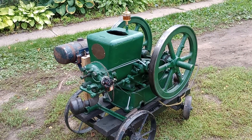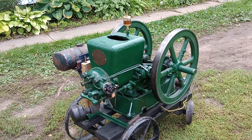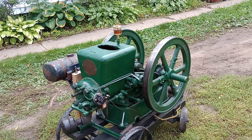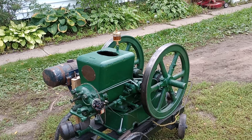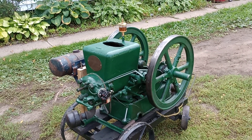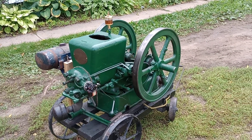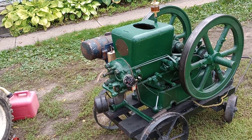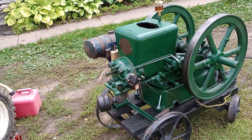Hey guys, this is another engine spotlight. Today we're looking at the 1917 Fairbanks and Morse model, the three-horse throttle-governing engine that my wife so graciously let me restore. I thank her for letting me spend probably more time than I should have in the garage working on this one — it's absolutely gorgeous, and I just thank her for letting me take that time to make this happen.